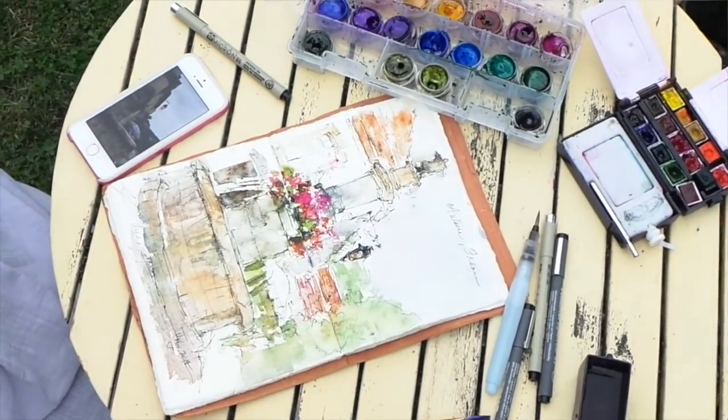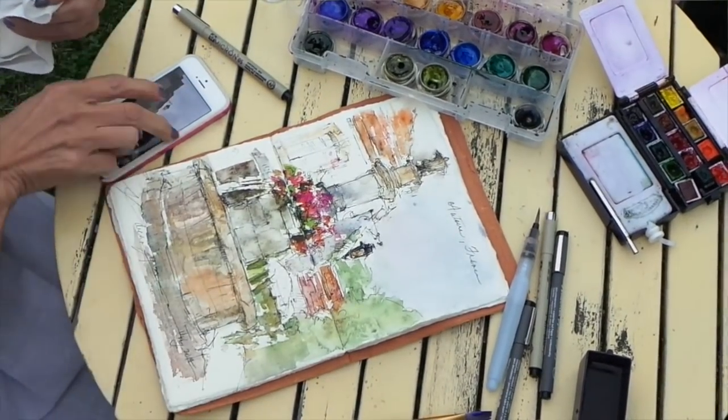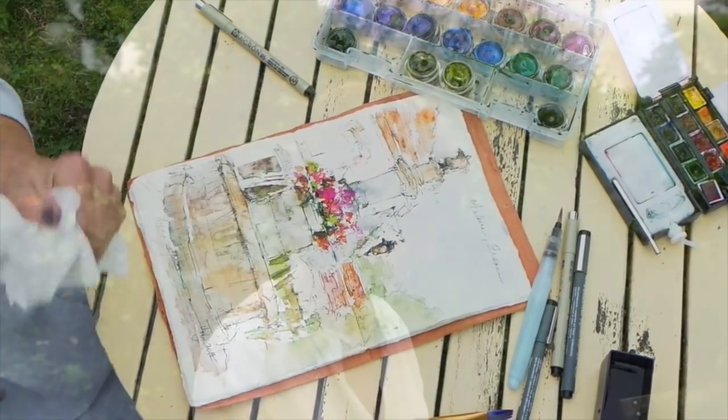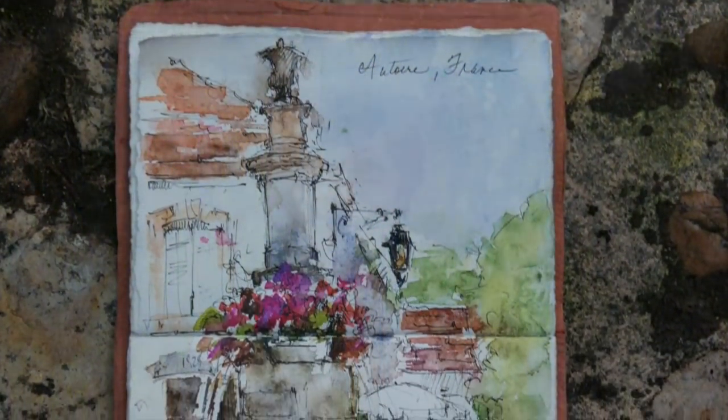The rain has followed us — it's actually trying to sprinkle here too. Anyway, that's the finished piece. You can paint no matter whether it's raining or not — you just grab a spot, get it started, and then you can finish up when you're back somewhere dry.